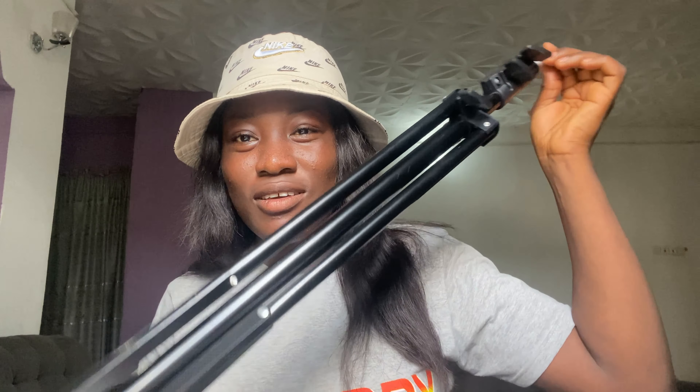Let's unbox the tripod stand — or tripod stand, please correct me, I'm not sure of the name. You guys, you can't seal this thing properly — it's so hard to take off.